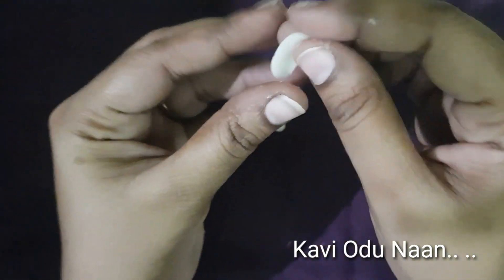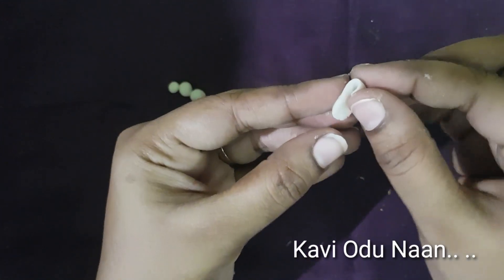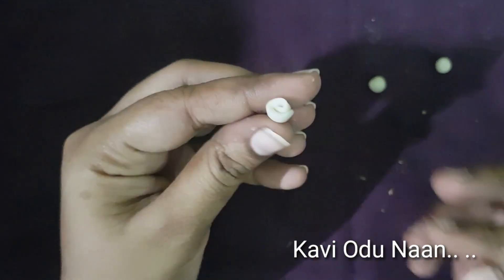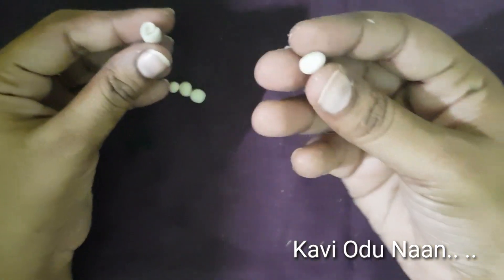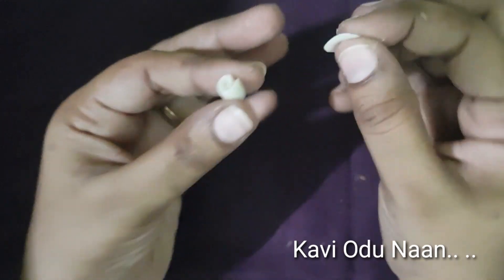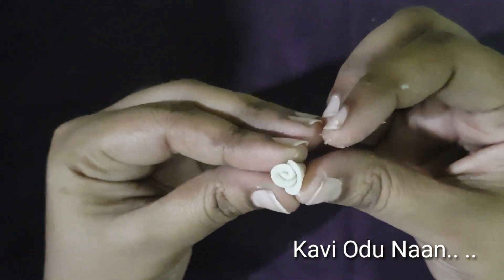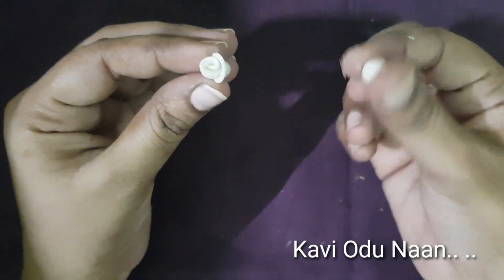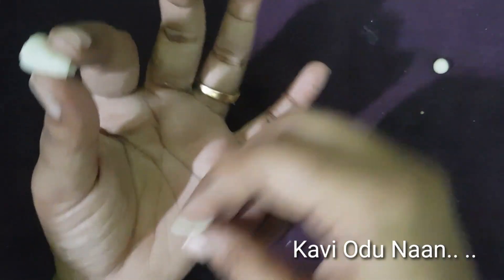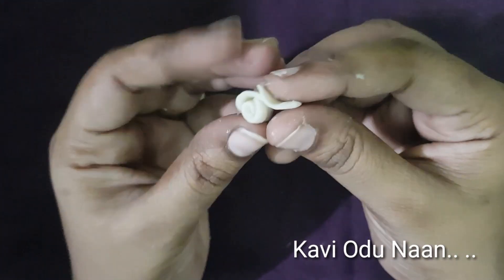I am going to press the whole round. After, I am going to add 3 petals. I am going to make this homemade air dry clay. If you are doing this, you can see the link in the description box.